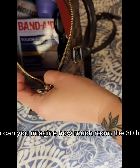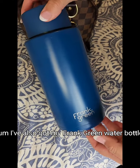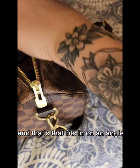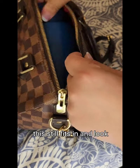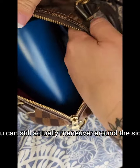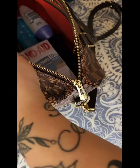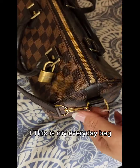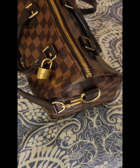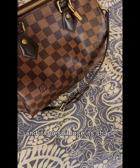So can you imagine how much room the 30 has? I've also got my Frank Green water bottle — now that's huge, right — and that fits in on an angle, even with all that stuff in there. All those necessities, this still fits in, and you can still maneuver around the sides and get my whole hand in there. There is just so much room — it is such a great bag. So much fits in this; this is my everyday bag and I swear by it. It is the best investment — you need to go get yourself one. It's so durable, so sturdy and hard, and it doesn't lose its shape.